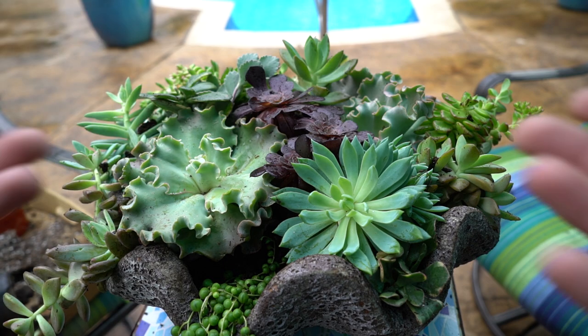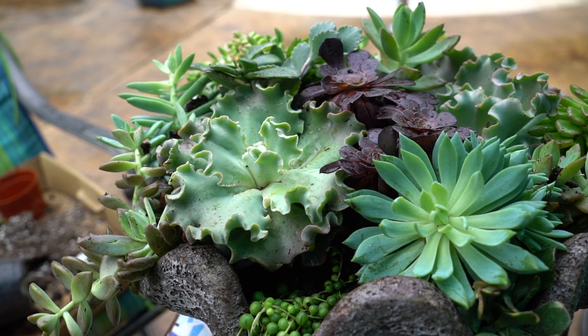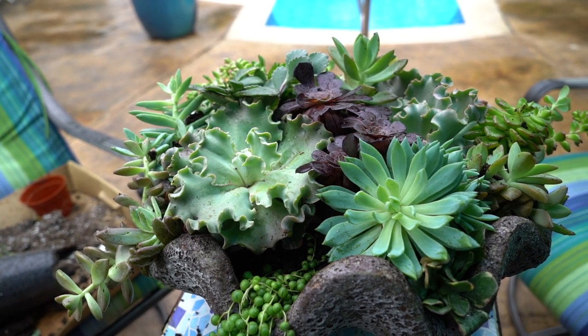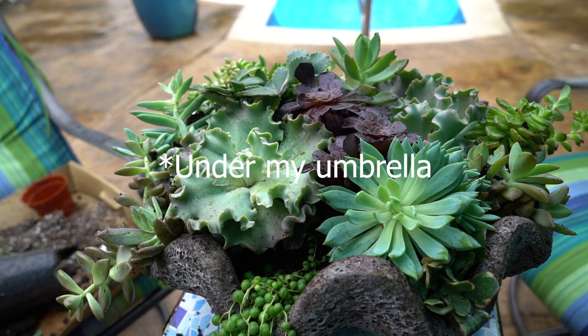I won't be watering this very often. They'll be getting part shade for right now while the weather is cooler, with some part sun — probably about four hours of morning sun and then filtered, dappled light through tree leaves for the rest of the day. I'd like to put it there now but the area still needs a little tidying — some old grass that needs to be cut out — so for now I'm leaving it under the table umbrella since it's supposed to rain quite a bit today.